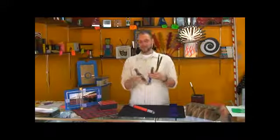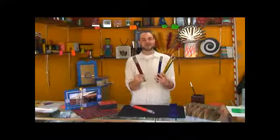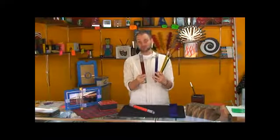Those are the comedy nesting wands, and they're a lot of fun. Naturally, they're very, very easy. It's more of a sight gag than it is a mind-blowing trick.